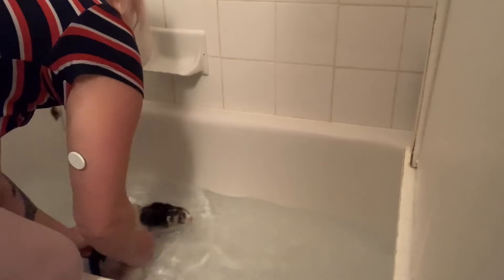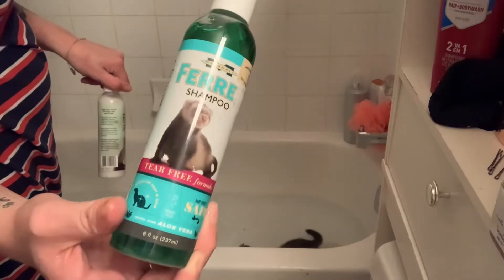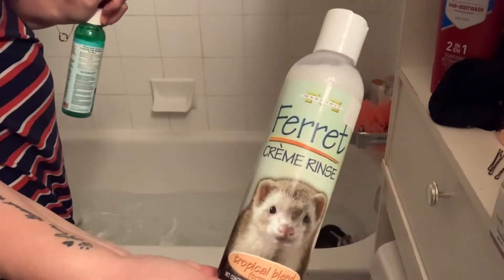Hi guys and welcome back to my videos. In today's video I want to talk about bathing your ferrets. This is the first time I bathed Penelope and Slinky together using Marshall pet products, and then there will be a clip of when I bathed them the second time together with a different product. Here's the Marshall ferret shampoo and cream rinse.